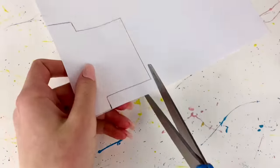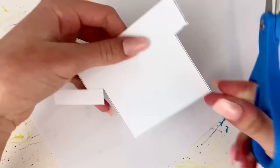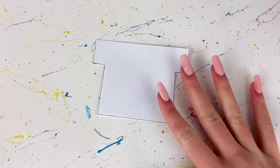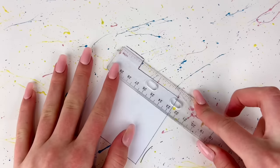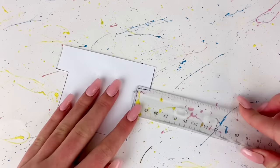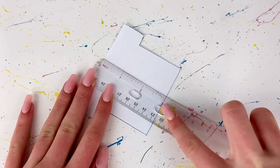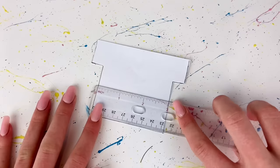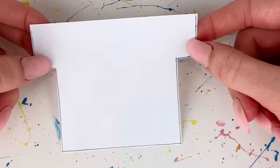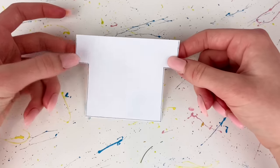I cut out the pattern. Mine measures four inches at the top, the sleeves are an inch wide and come out a half inch, the whole shirt is three inches long, and the body of the shirt is also three inches. I'm aware it looks really weird and awkward right now but I promise it'll look a lot better later.